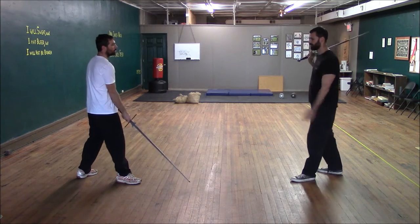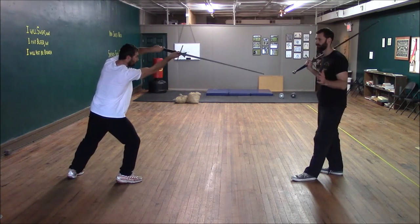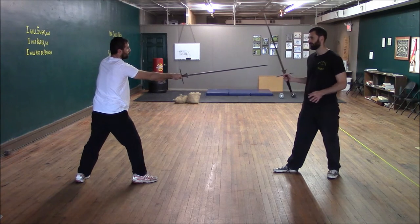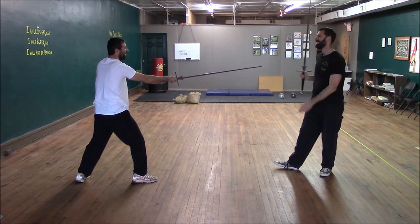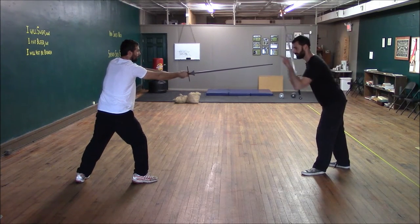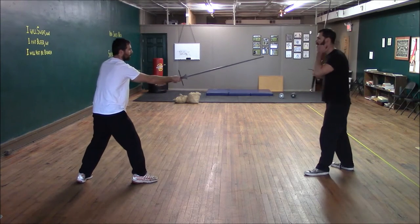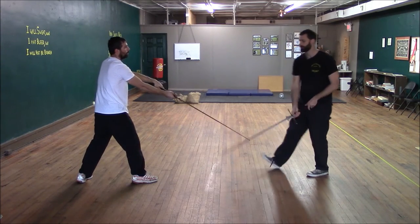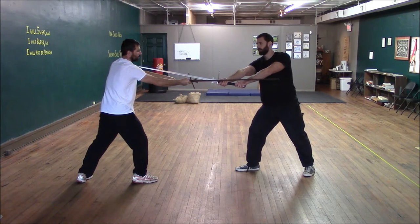The first thing we're going to do is if Josh is trying to keep me at distance with longpoint — he's possibly got here through thrusting, but he's more likely just trying to keep me at bay. This might be another reason it's called the squinting strike, because I'm going to try to mislead him with my gaze. So I'm going to squint to the point, but I'm actually going to come in on top of his sword and set up a thrust to the throat.